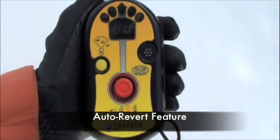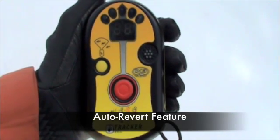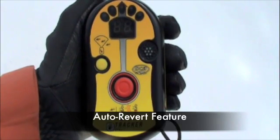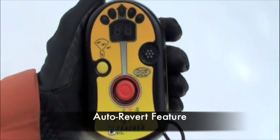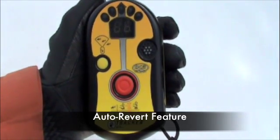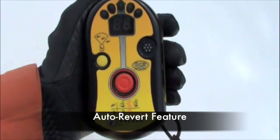Auto Revert automatically switches the beacon from search mode into transmit mode after 10 minutes of inactivity. The most practical application of this option is in the likelihood of a secondary avalanche. In other words, if you're afraid you may be caught in a slide while searching, you may consider using the Auto Revert feature.